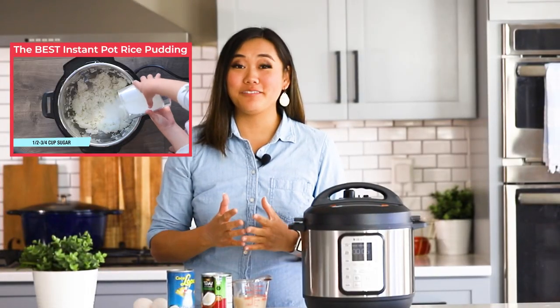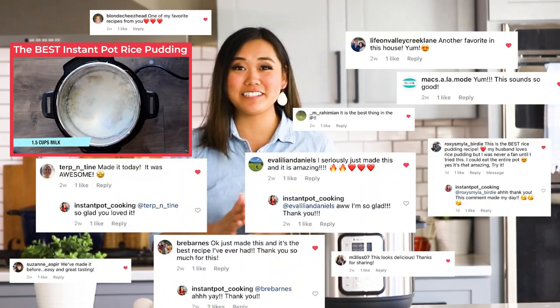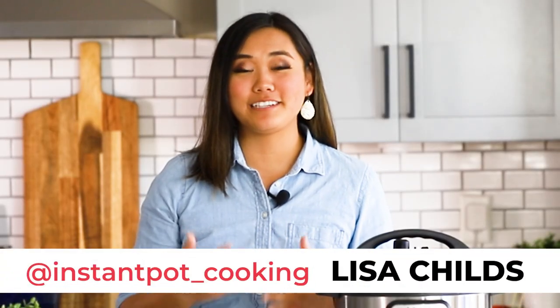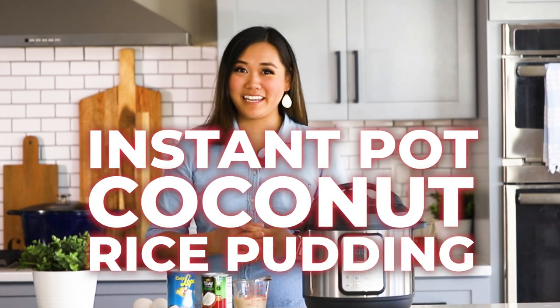So many people are obsessed with the vanilla bean rice pudding recipe I shared a couple weeks ago, and they love it — just check out some of these nice comments saying it was the best rice pudding they've ever had. But I've always gotten a lot of requests to make a dairy-free version for friends who are lactose or dairy intolerant, or are eating a dairy-free diet. So this one is for you — today we are making Instant Pot coconut rice pudding.